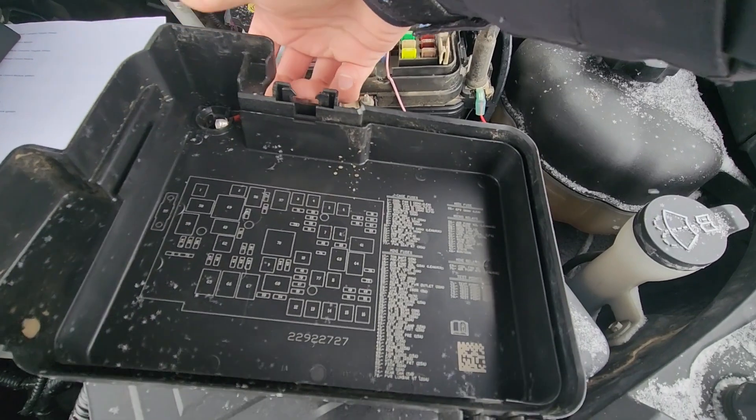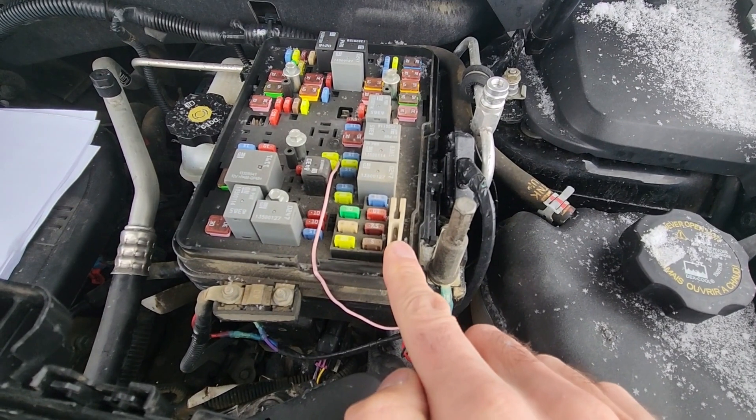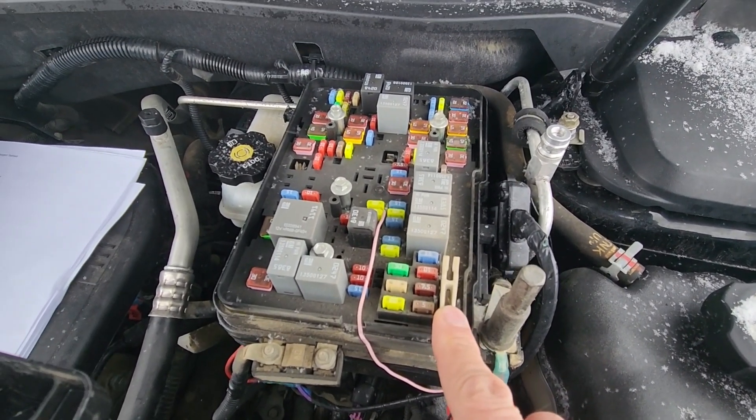On the back side of the cover you will have a small fuse diagram, and this piece right here is a fuse puller which you can use to remove and check any of the smaller fuses.